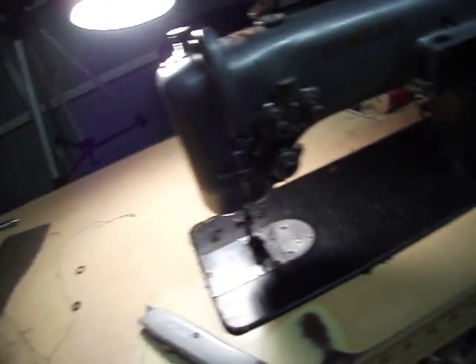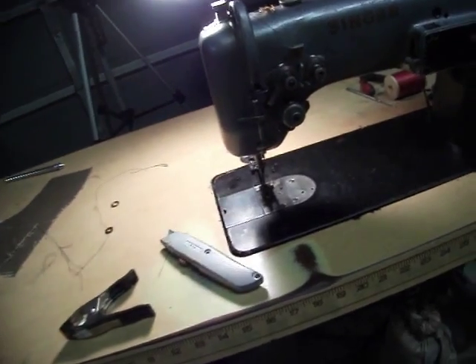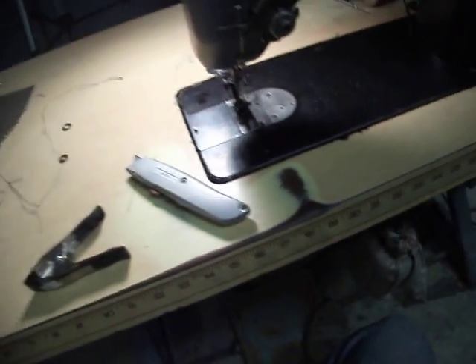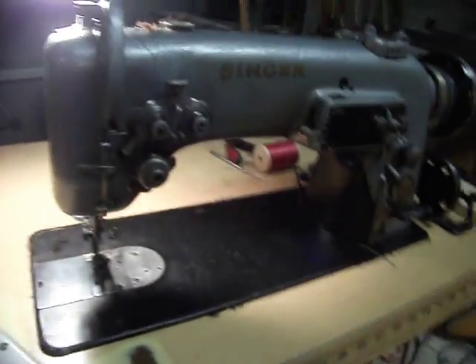I'll go over this thing a little bit here. Let me turn the power on so I can get the actual light on there, and we'll turn our production lights on. Let's see if I can get them down to where I can get some proper light on this — there, I can kind of see her.